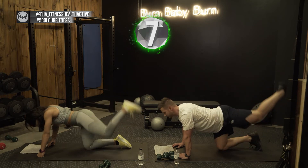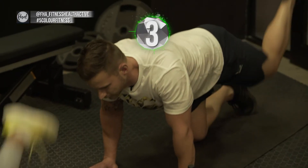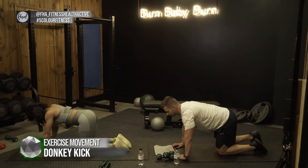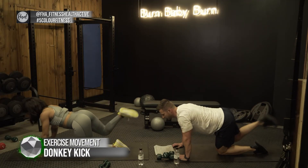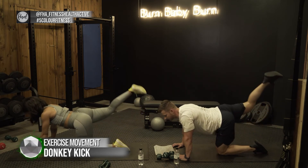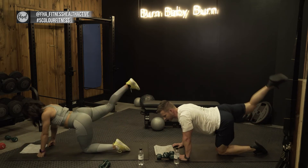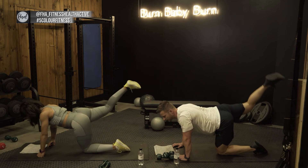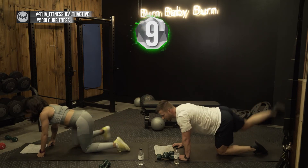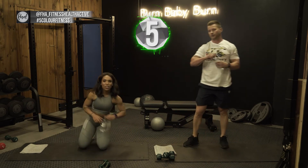The important thing is don't go sideways — keep your back nice and straight, and push your leg straight up. Keep your glute activated at all times. Control your breathing. Three two one — there we go.